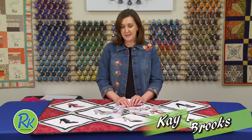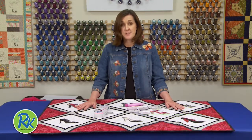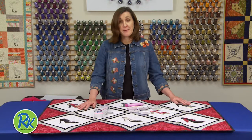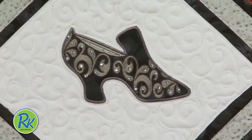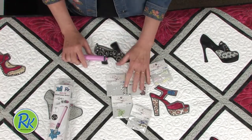I'm standing in front of this beautiful quilt called 'Every Girl Needs Shoes' and you can see that every girl needs bling also — or anybody needs bling. Look at how beautiful these crystals are on this quilt. I just love that, so I want to show you a way to add bling to any of your projects, and it's so easy.